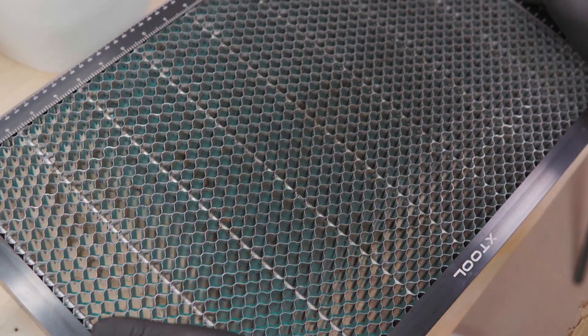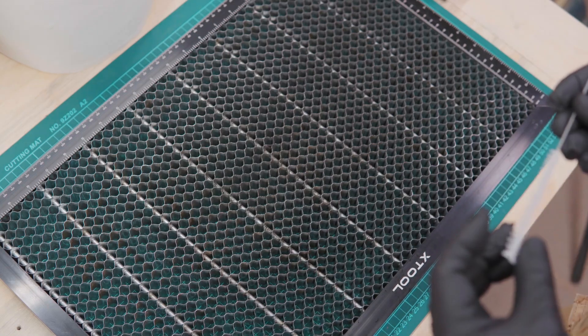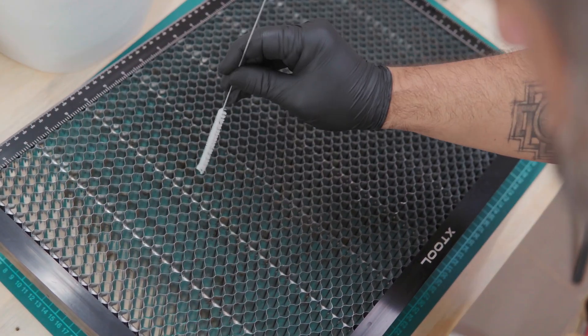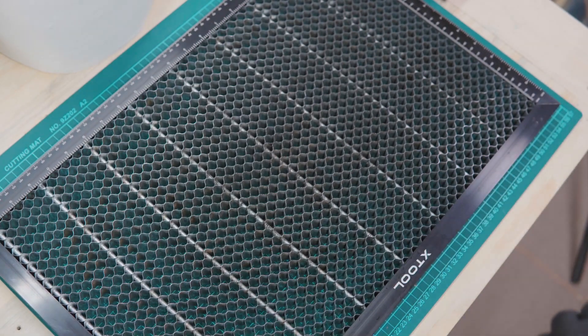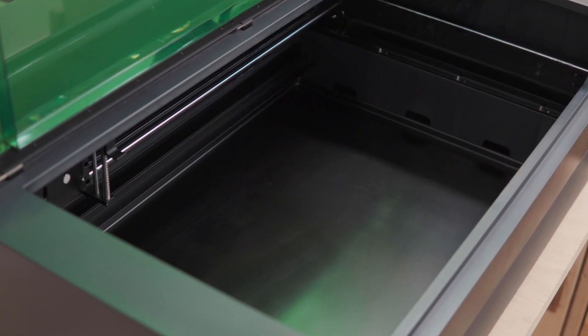Just make sure it's clean enough so it's not transferring soot or residue onto your projects. I use small brushes to get inside the cells — it takes a long time, so it's up to you how much time you want to spend there. Then let it dry completely before putting it back in the machine. Make sure it's fully dry so you don't make things worse down the road.